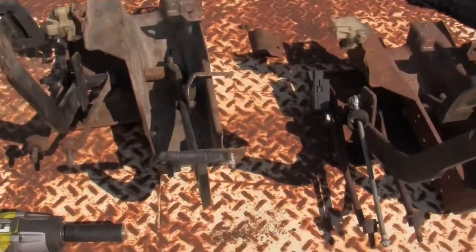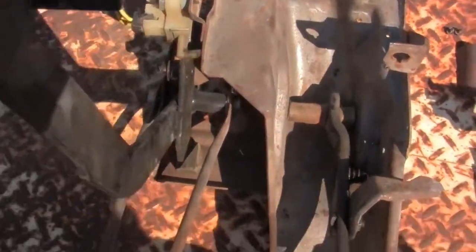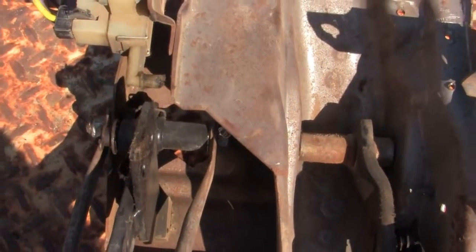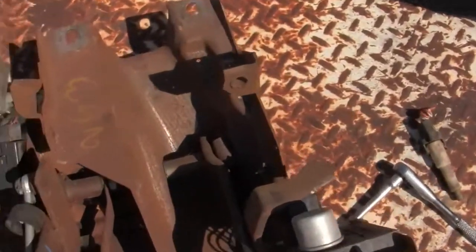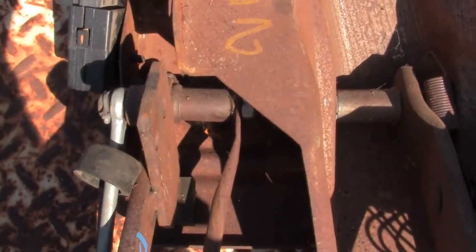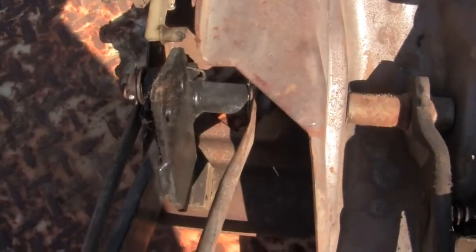That's the set that's going in the truck. Also changed the clutch pedal because the bushings were worn. I took the pedal out of this one - you can see that it rocks back and forth. Now that one's nice and tight.